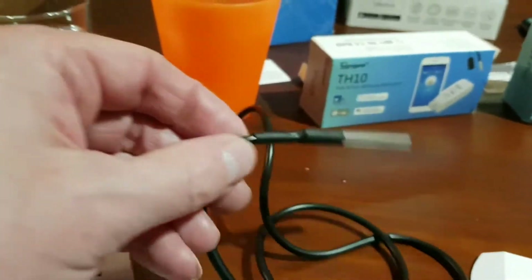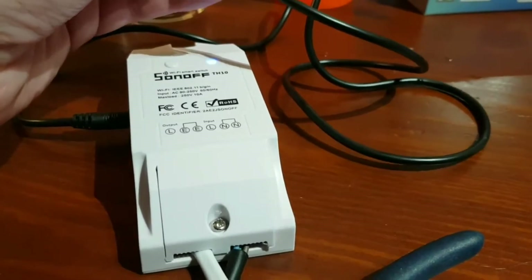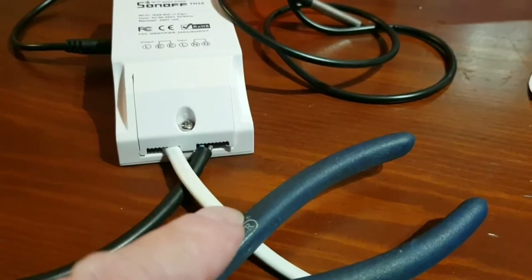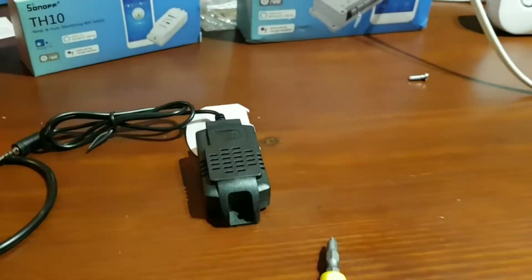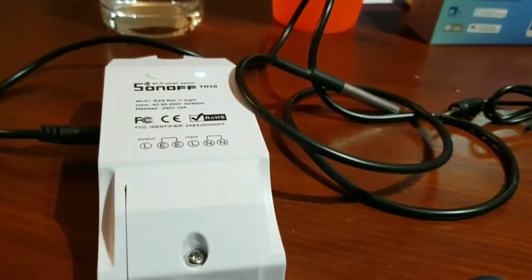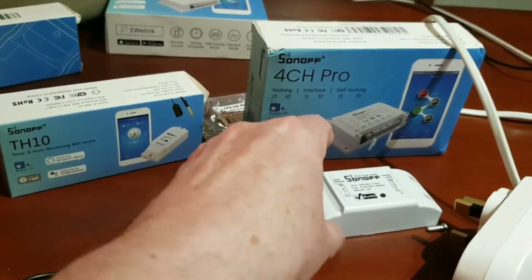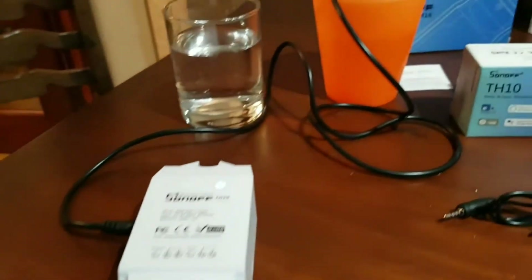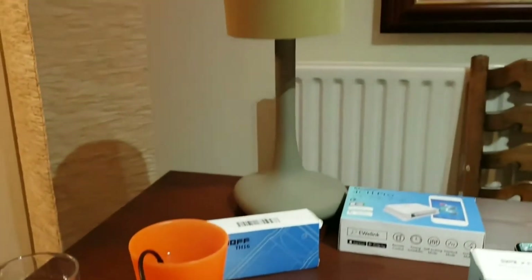The beauty of this device is we can set up temperature settings and use this as a thermostat and heating system. You don't even need to hardwire the output - we could have this powered up with a thermocouple or humidity sensor and control via a scene using another Sonoff device. For example, at 20 degrees turn on the heater and fire one of the other Sonoff devices using a scene.